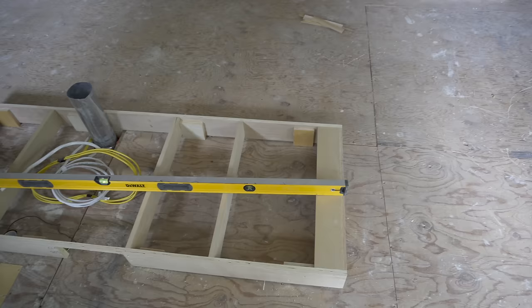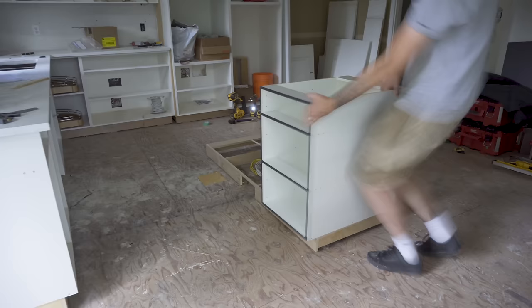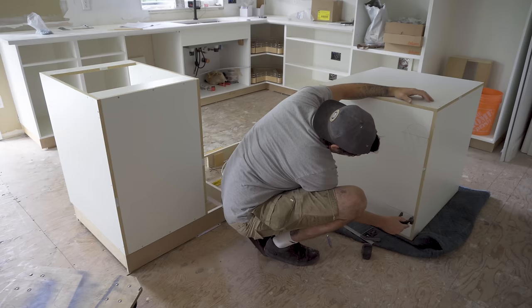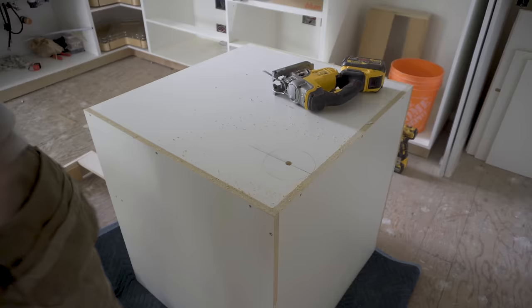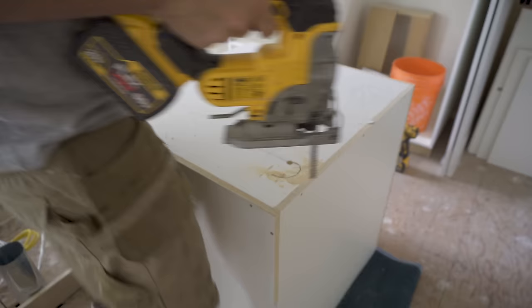I started off by leveling the kick for the three cabinets to sit on. You want to make sure that this is dead level and plumb. I fixed the kick to the ground by using L brackets on all the feet. I then started dropping the cabinets in place, marking out all the cutouts for the electrical that I needed. I also had to cut out the duct tin for the downdraft cooktop.